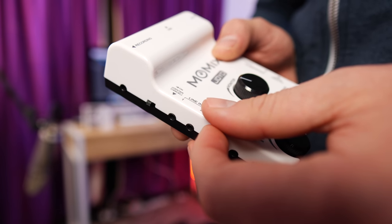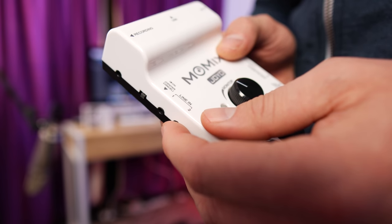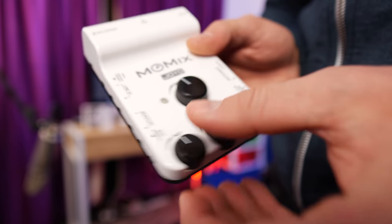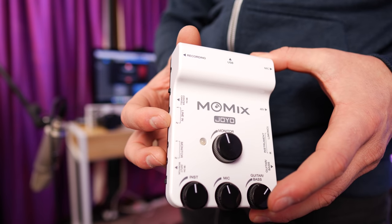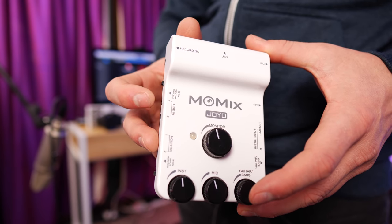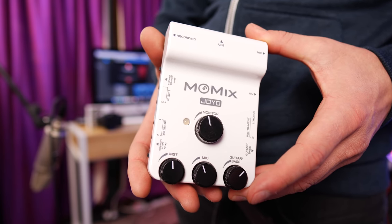Over here we have the karaoke switch — or at least that's what I'm going to call it. It's actually called center cancel. You can have this on or off. When you enable it, say you're playing back some commercial music that already has vocals, this will help take out that center channel and reduce the volume, and then you can use the microphone input to sing over the top — very similar to how karaoke works. Over here we have our line in. If you're on your own and want to jam to a backing track while you sing and play guitar or bass, you can play the backing track through here with an MP3 player and then set up your mix accordingly and have everything going out to your audience.